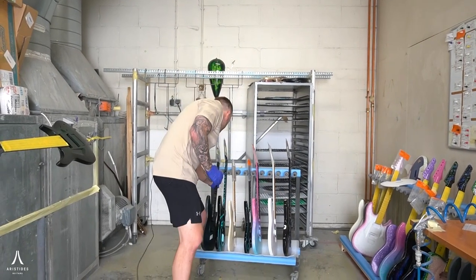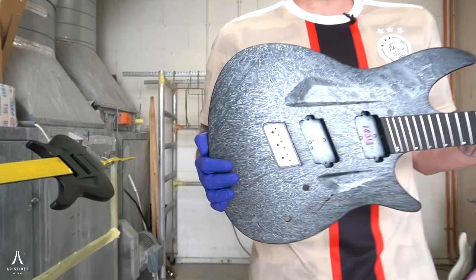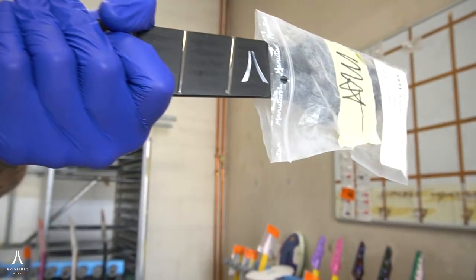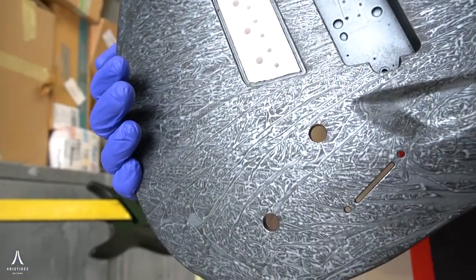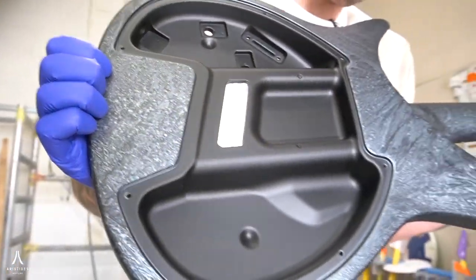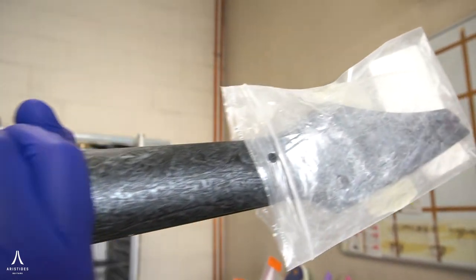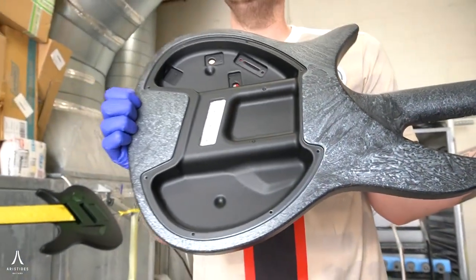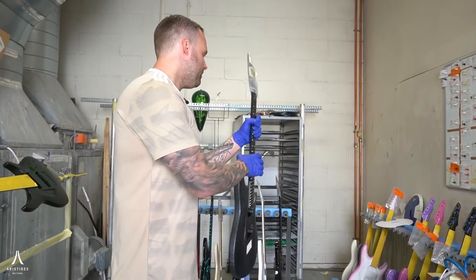The first one right here is a beautiful 060S in our dark gray sapphire marble finish in a satin version. We do these in gloss as well. Marble finishes are some of the classic Aristides finishes — you see them a lot, we do them in a lot of different colors. The backplate obviously isn't on yet, but this is a guitar we're actually making as an in-stock demo model. This is gonna go to some shows — Tech Fest this summer, Radar Festival in the UK, and Guitar Summit in Germany in September. It's very likely you'll see this guitar there. Absolutely gorgeous finish and an absolute classic.